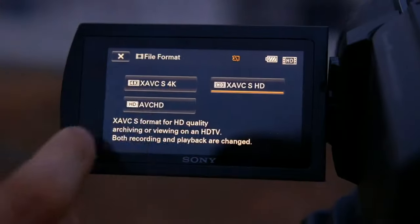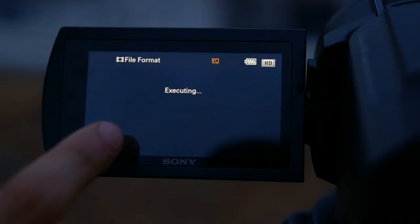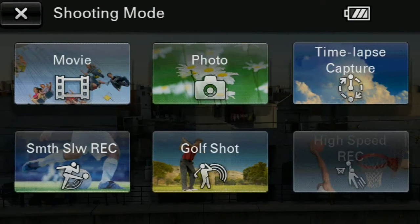A 1/2.3-inch sensor is given to it, which is a very decent sensor for a camcorder. In terms of resolution, you get Full HD at 60fps, Full HD at 120fps, and a time-lapse option, which gives you a creative look and flexibility to take different types of shots. This resolution is available in this handycam, and the quality is amazing because of the sensor size.